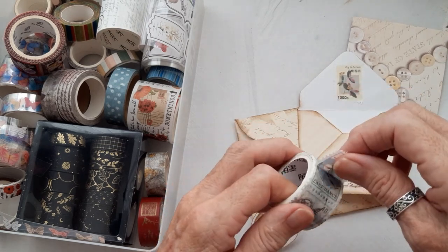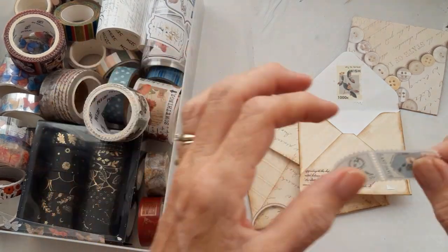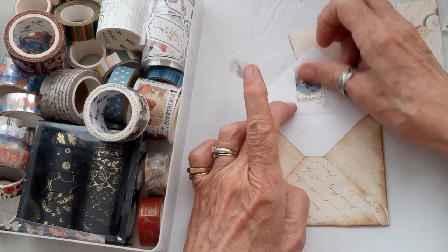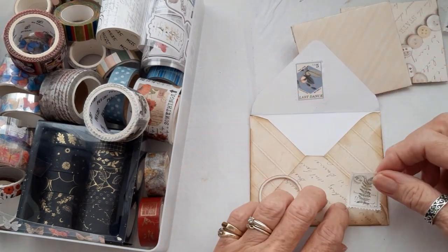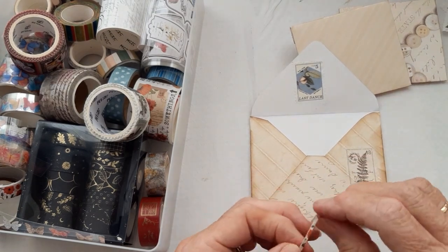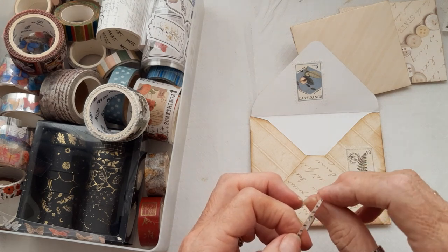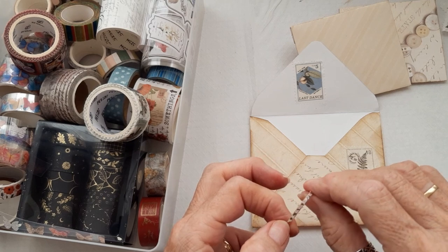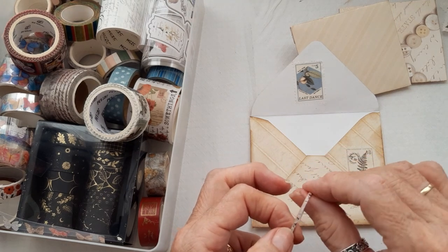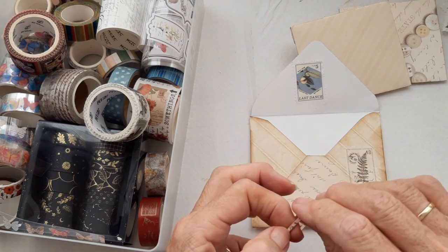I was watching The Crown on TV, because there's meant to be a new series coming out this year, so I was re-watching all the previous ones. The Queen was born in 1926, and my mum was born in 1924. It just made me realise that mum is obviously 99 this year. Amazing.